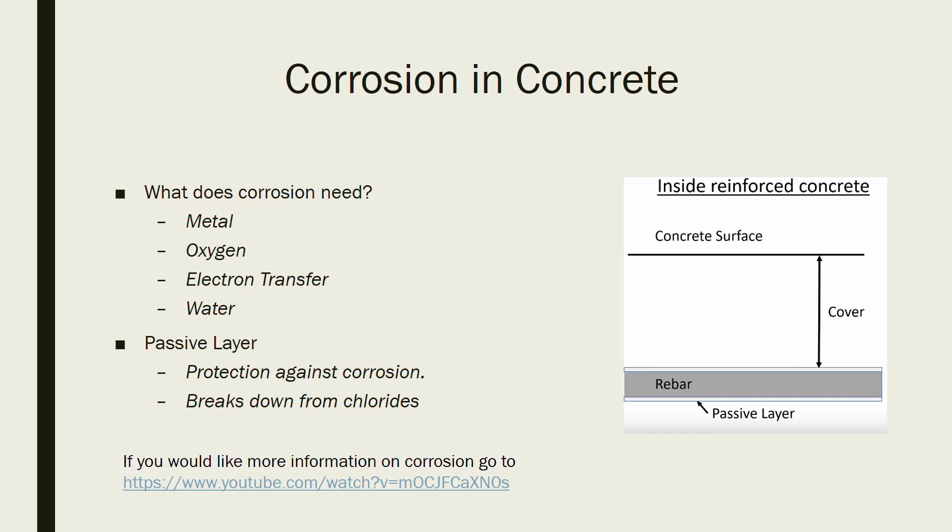If you would like to learn more information about corrosion, Dr. Tyler Lay has a video on YouTube about it that I have linked at the bottom of this page.